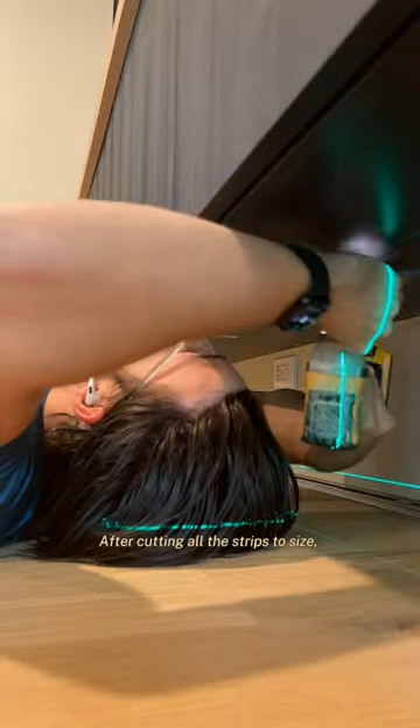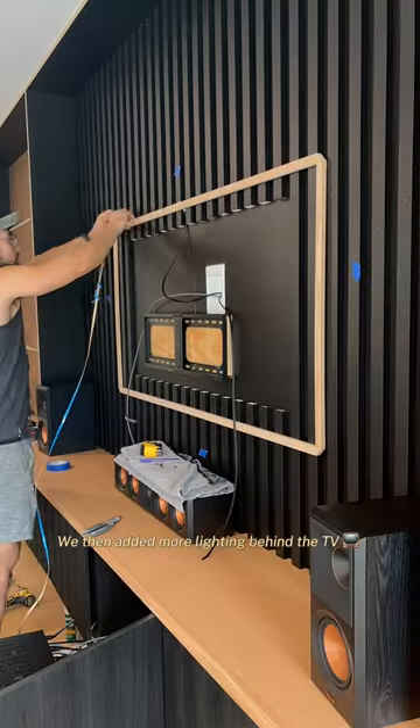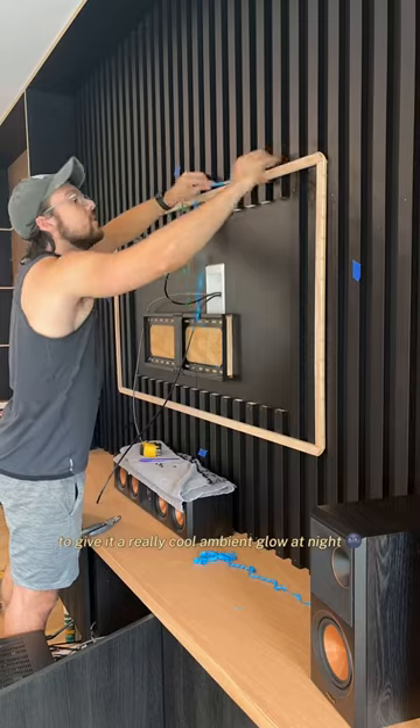After cutting all the strips to size I could begin adhering it to the underside of our floating cabinets. We then added more lighting behind the TV to give it a really cool ambient glow at night.